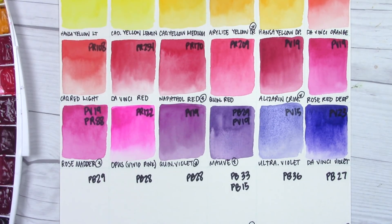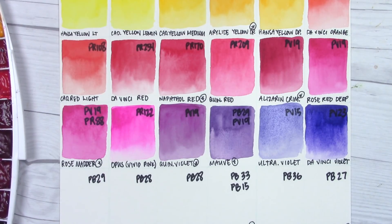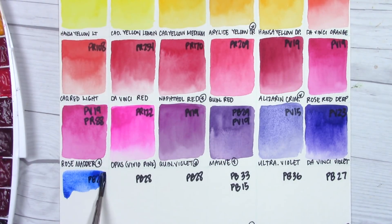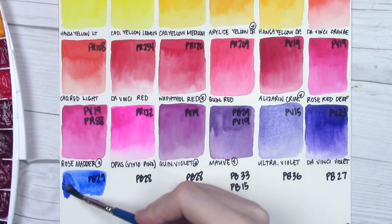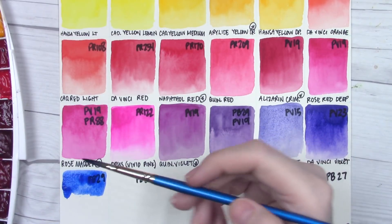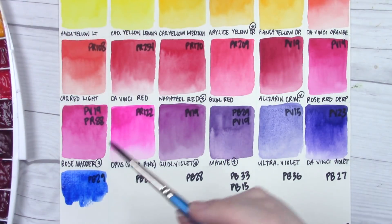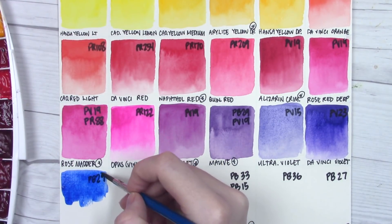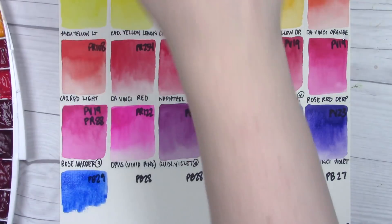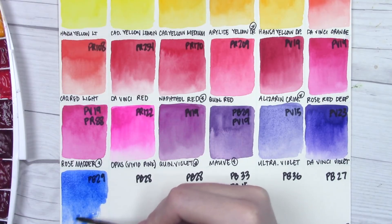Next we have ultramarine. Looking back at the mauve, it really doesn't granulate that much — there's a little bit of texture but it really mellowed out. So I'm wondering if we can expect the same from the ultramarine. From what I remember, this is not a particularly heavily granulating ultramarine, but it's not particularly non-granulating either — somewhere in the middle.